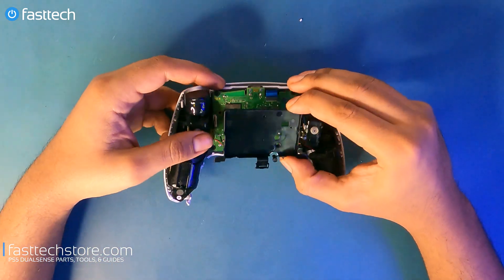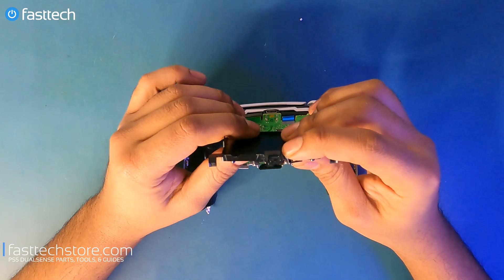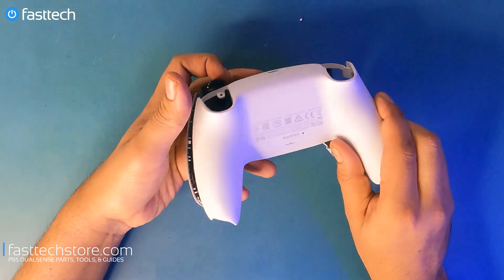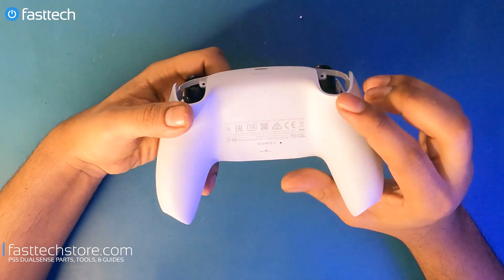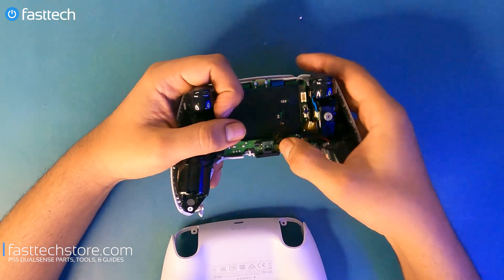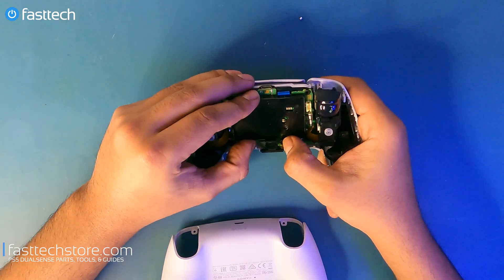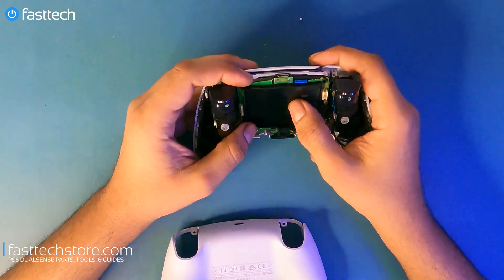Now we're going to pull off this little holster for the battery. It also holds this plastic piece which is the reset button for the controller. A lot of people don't know, but there's a hole in the back of your controller — if you're having any settings-related issues, you can poke a small pin or even a toothpick in there to reset the controller. It pushes down on this little plastic piece, which pushes that button. Just hold it down for 10 seconds and the controller will be reset.